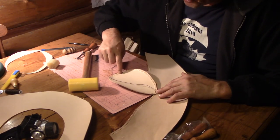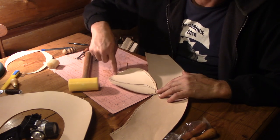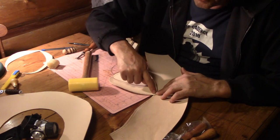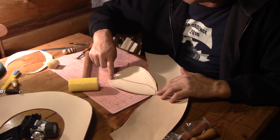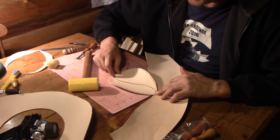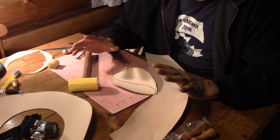I'm going to continue sewing all the way around until I get about half an inch from the middle of the back end of this piece, then stop. Then I'll put another piece of thread in and do the same thing on the other side until I get about a half inch from the end, and I'll explain why when I get to that point.